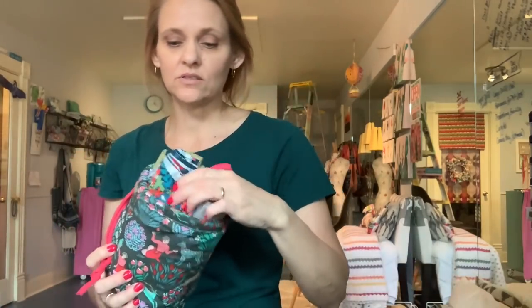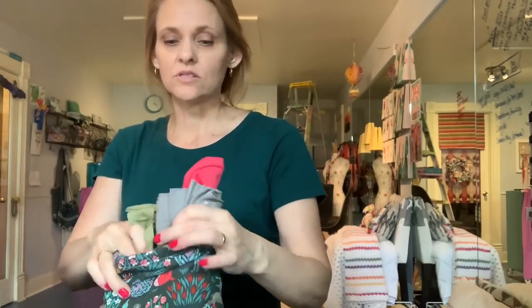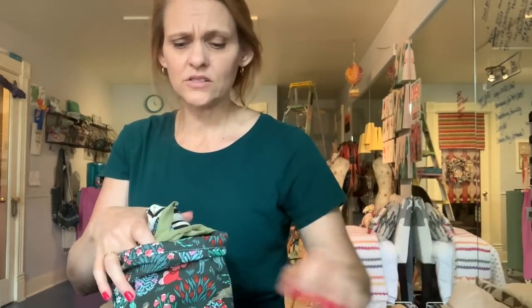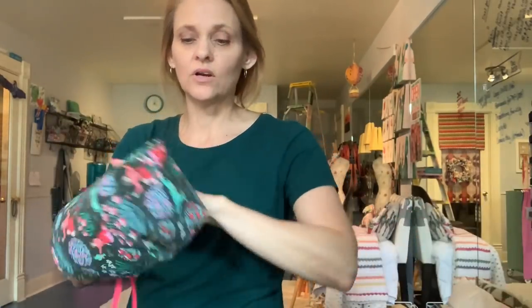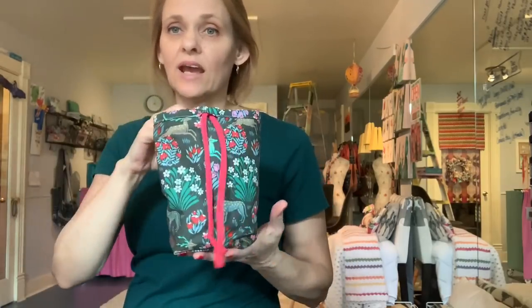I've just rolled the knit fabrics into a little bundle, so I think this is a really great fabric storage solution, in particular for those smaller more awkward cuts that would be hard to store flat on a shelf. It's also going to allow you to transport different collections of fabric with ease, and you can use it for a variety of things.